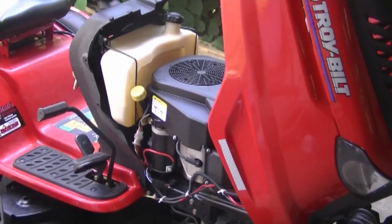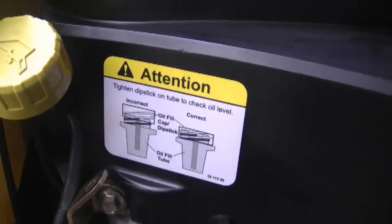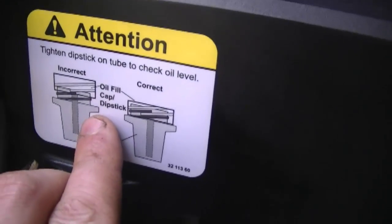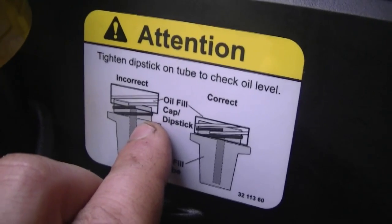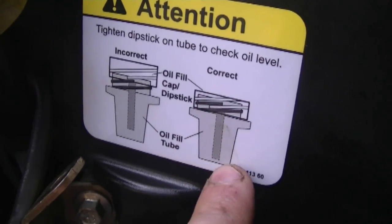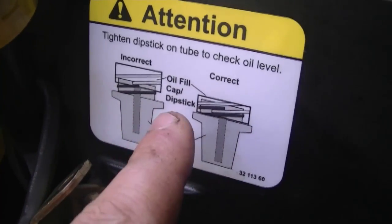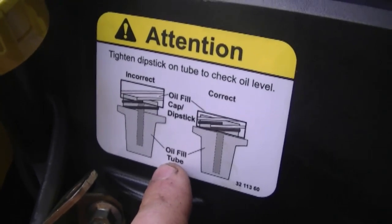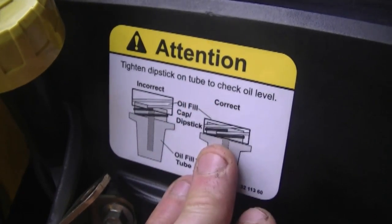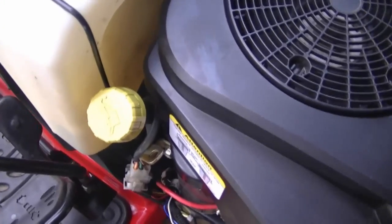Last week I talked about dipsticks when checking oil. The question was: should you screw in the dipstick all the way or just leave it on top of the threads? I have a tractor here with a Kohler engine that shows exactly how. Right here it shows it's incorrect if the cap is not screwed into the dipstick tube, and here it shows it's correct when screwed down all the way. Not every engine is like this — some are the total opposite. Always check with your manufacturer; there may be a tag on the engine or in the owner's manual. On this Kohler Courage engine, you have to screw the dipstick all the way down.